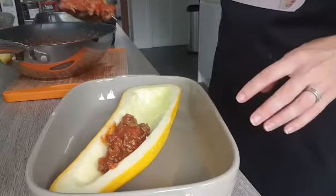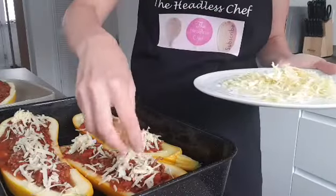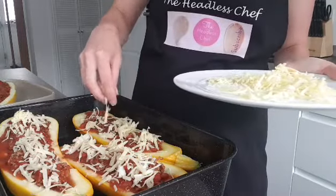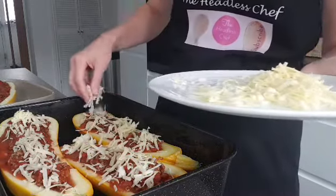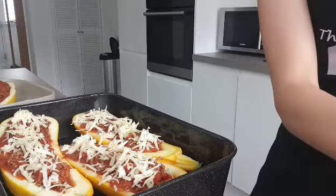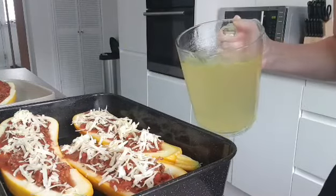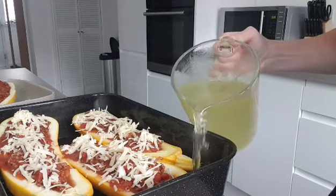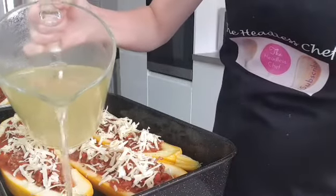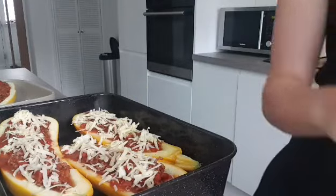To finish it off, I'm just adding a little bit of grated cheese just on top. You can add as much cheese as you want - I'm just adding a little bit because I try to be healthy. Now I'm going to put a little bit of stock - I'm using chicken stock today, you can use any stock - just in the bottom of the pan, and this will help the marrow to cook properly from underneath as well.